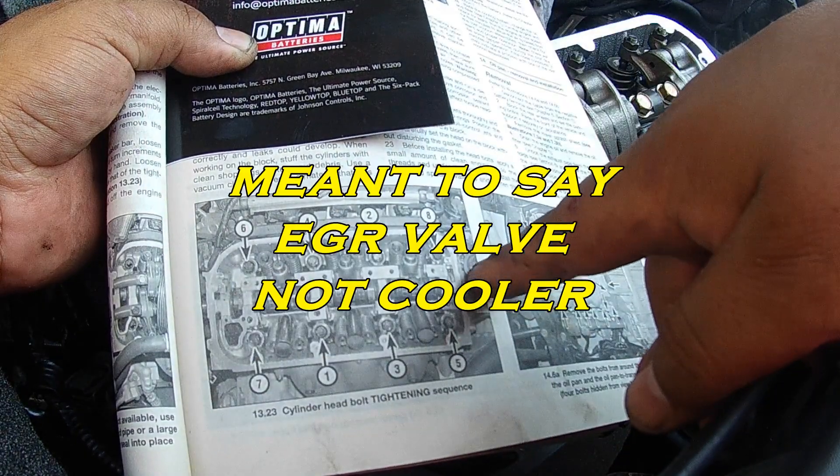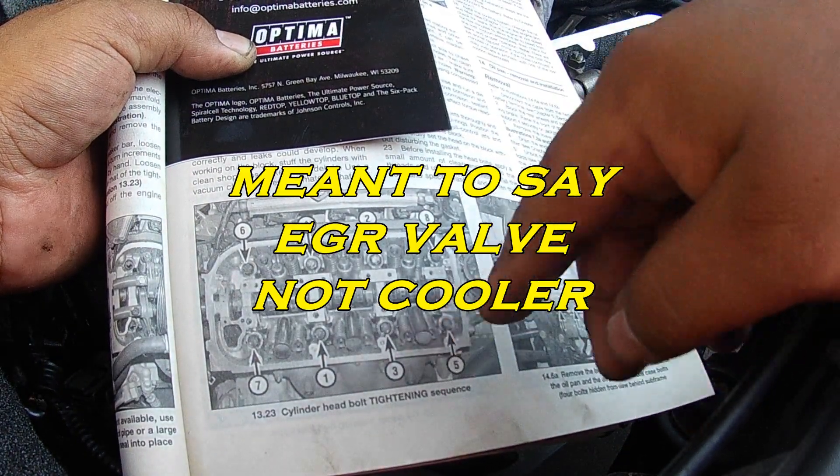This is the camshaft. This is the EGR cooler right here — this black mark. So we're looking straight down onto the head.